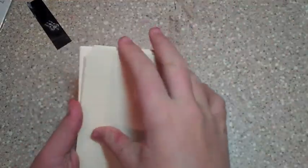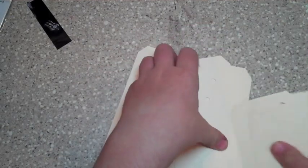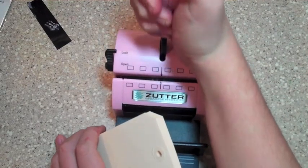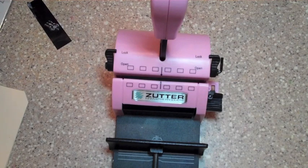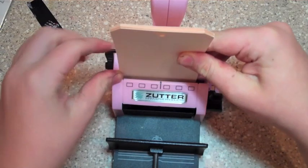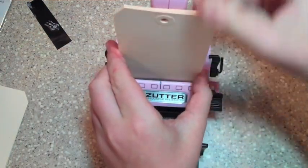First you need ten tags. So I have ten tags here, and what you want to do is get them all together right here. You want to sort of have them like this, and you need a Zutter Bind-it-All, or something similar. I prefer the Zutter just because I have it. And all you do is sit it in there between this little nook and this little nook, and you just chomp it down.